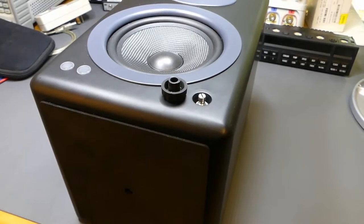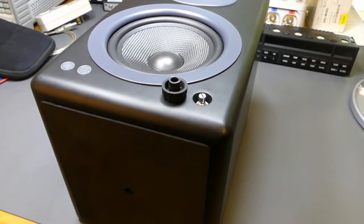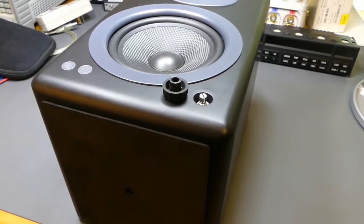I want to follow up with a little show-and-tell of the amplifier and show you the internals of the unit while I have it apart. I'll set up for that now.